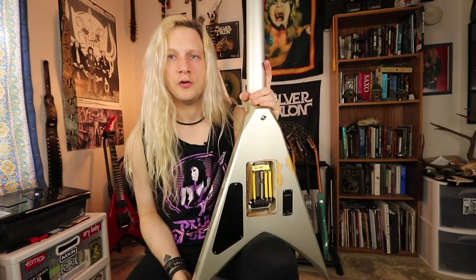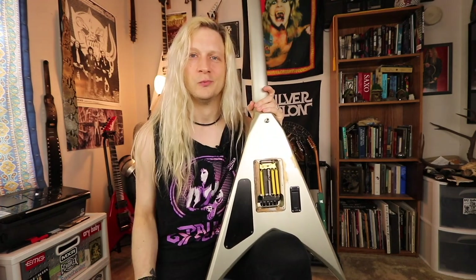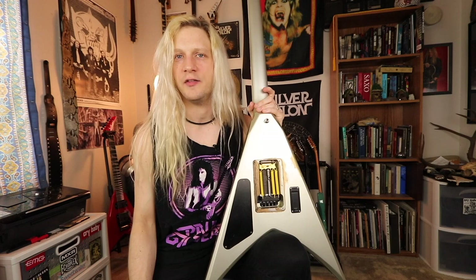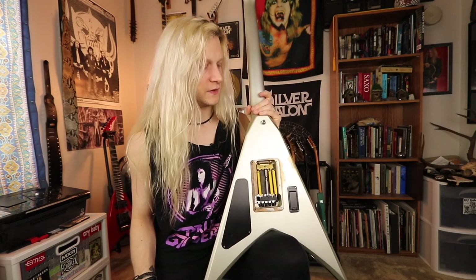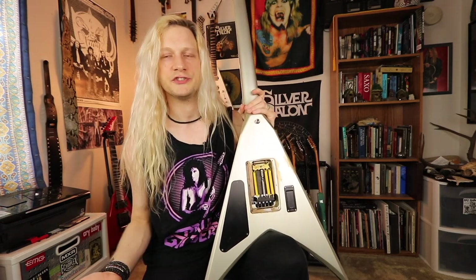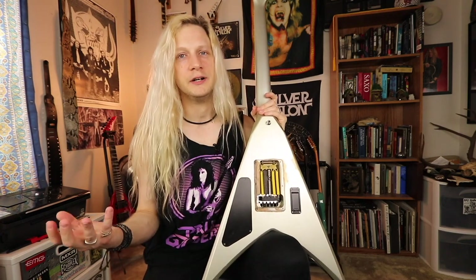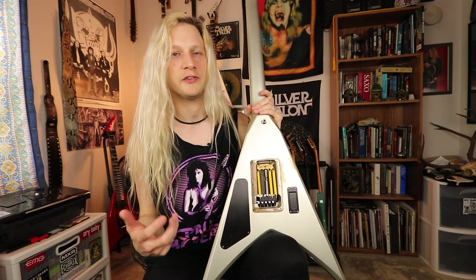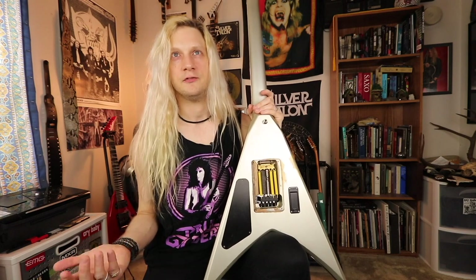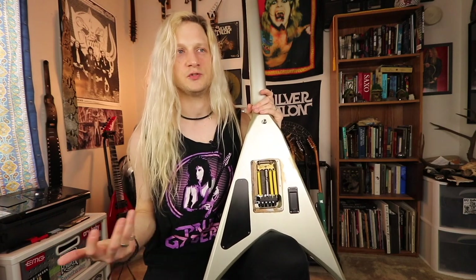I first heard of this from watching a similar video from Ola England. He put a Tremory on one of his Solar guitars, and I saw it and thought, hey, that's cool, let's give it a shot. They're a little bit expensive, but I went ahead and made the purchase. It got here really quick from Germany, which is where it's made, which should be a testament to the kind of engineering and product quality you're going to get. I noticed that his video left a little bit of information to be desired, at least in my mind, because he didn't really go over how it worked super well.